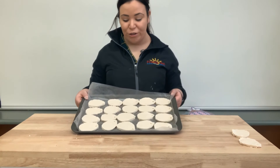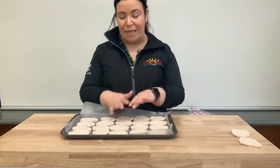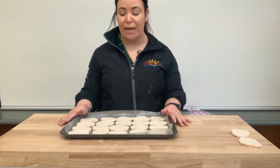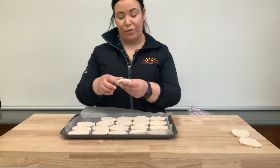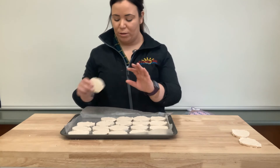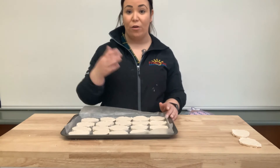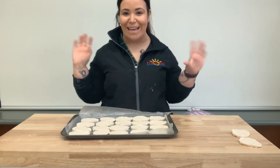Alors maintenant que nos oeufs sont tout coupés, nous allons les laisser à sécher pour toute la journée. So they're going to dry all night. When they're hard — when they're mou, they're a little soft now. When they're sèches, we're going to come back and we're going to paint them. So we'll see you tomorrow to paint them, friends!